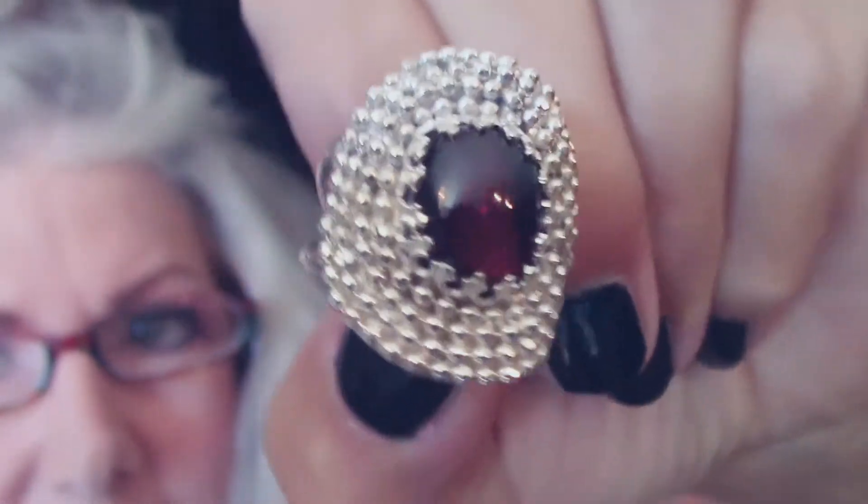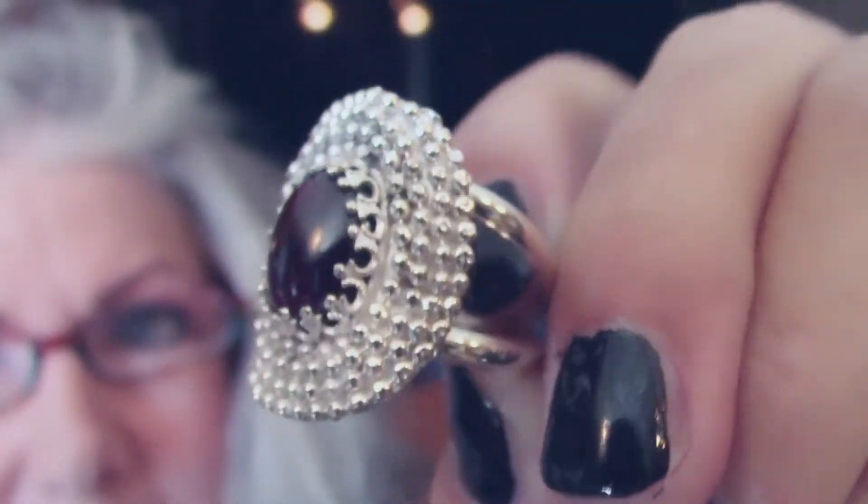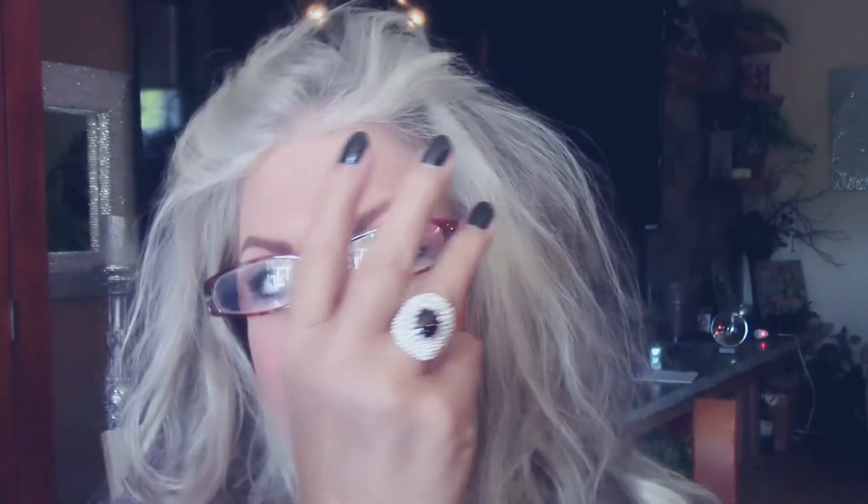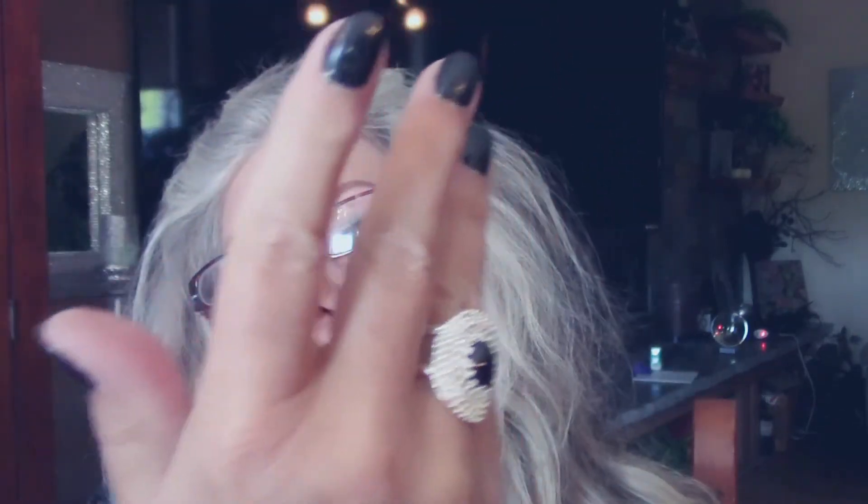Oh yeah, look at that glow of the cabochon — that is spectacular. My all-time favorite. Let's put it on. It's so pretty. It just stays right where it's supposed to, doesn't flip around because of the double shank. Double shanks are absolutely perfect feeling.